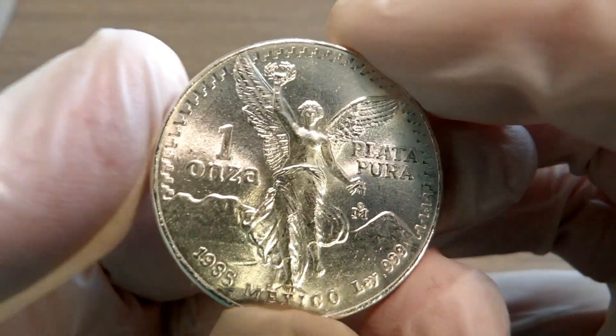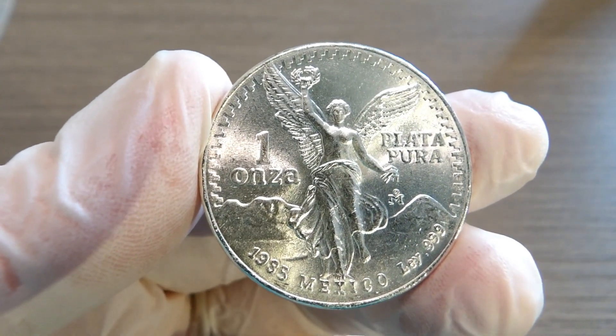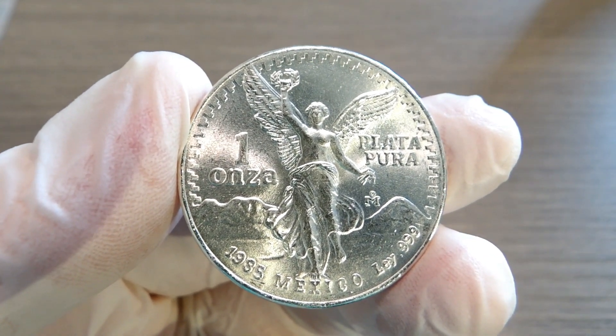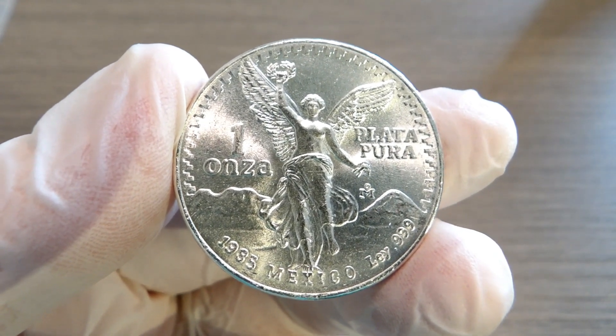I can see why they're so sought after right now. They not only have a bullion value, they have a numismatic value as well. And believe it or not, they're pretty hard to get a hold of. This one was actually a gift to me.